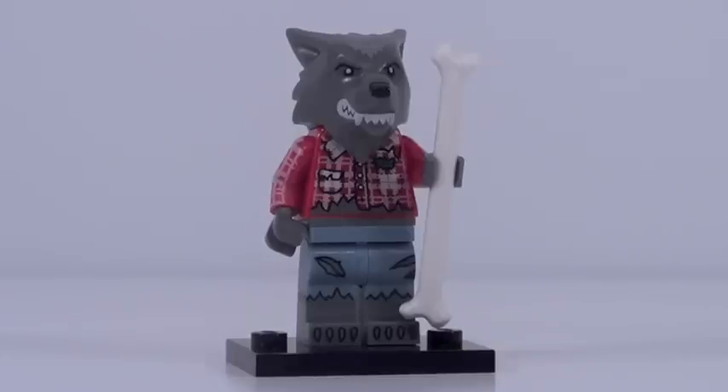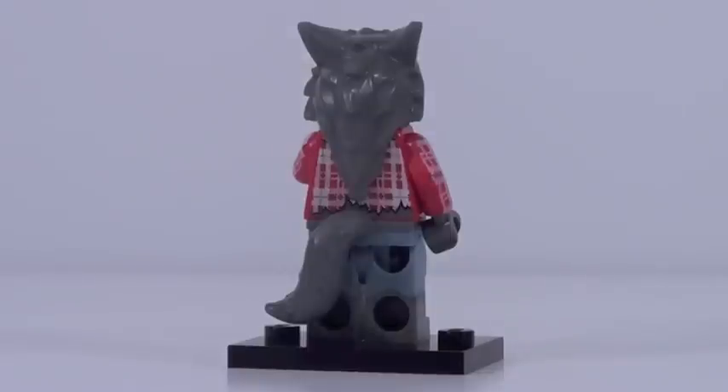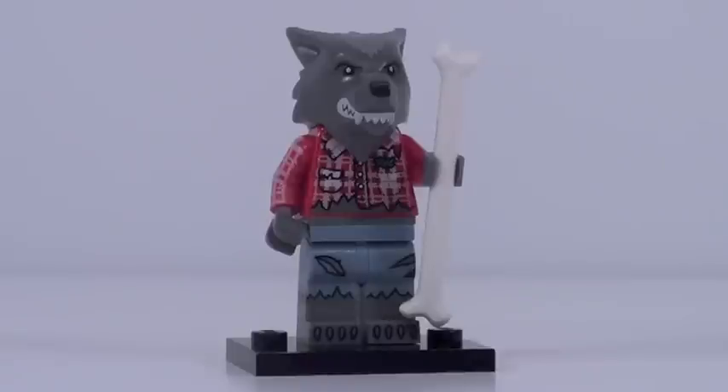Do you guys remember the Series 5 Lumberjack minifigure? Well, this guy might look a little bit familiar. This is figure number one, the werewolf. He's actually supposed to be the Series 5 Lumberjack turned into a werewolf. That's an awesome inside joke that LEGO put in with this minifigure, and I love it. His head mold is actually brand new and it looks great. He has awesome torso printing, arm printing, and leg printing with dual mold legs. From the back he also has a great tail piece — the same one we saw with Rocket Raccoon — and nice back printing. The bone is kind of a disappointing accessory, but besides that this minifigure is pretty much flawless.